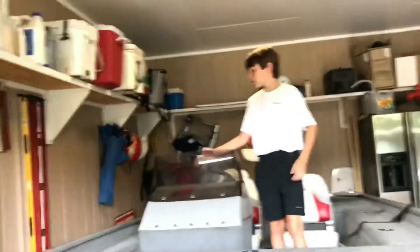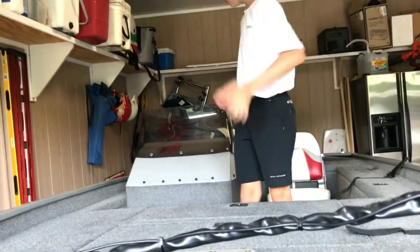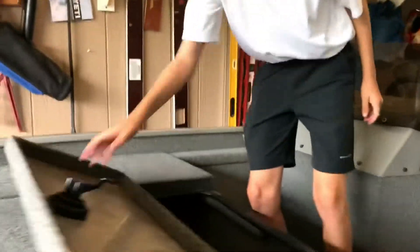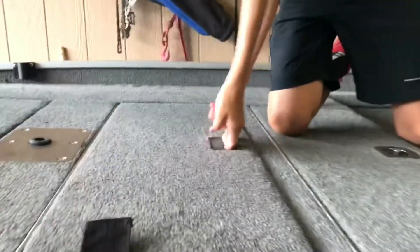Oh, I forgot to say — this thing right here is to block the sun from your eyes when you're riding. And then this right here is some more storage. And this storage in here — this is the other livewell. My dad filled it up this morning with water because it wasn't working, but you can definitely tell that's new water because it's very cold.